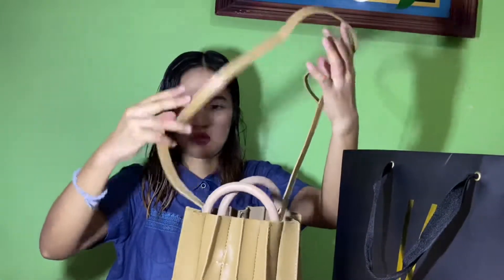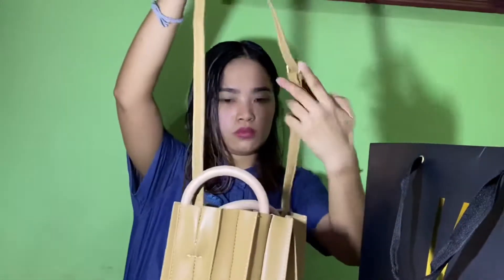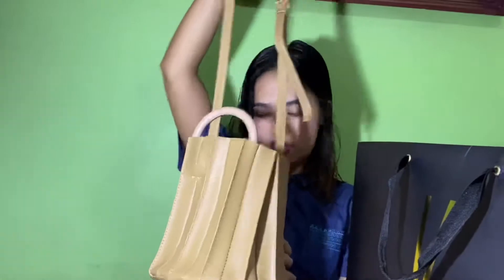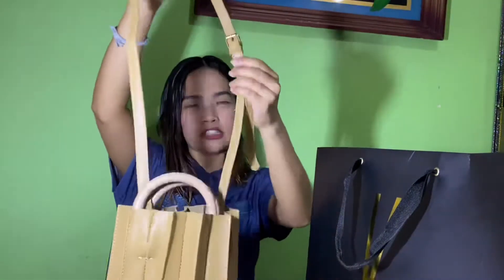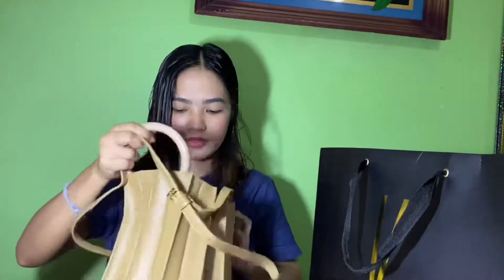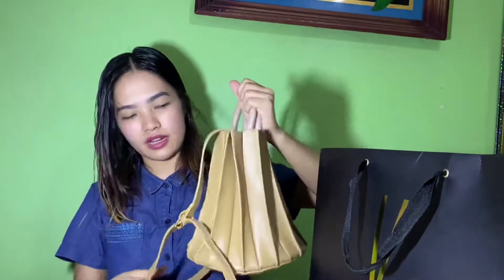Mabay pinaggagawa ko. Ayan. So, ganun siya. Na-adjust rin siya ganito — para siyang belt type. Tapos pwede mo rin siyang hawakan ganon.